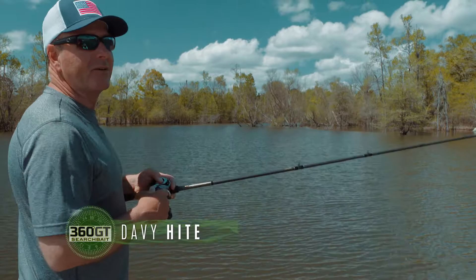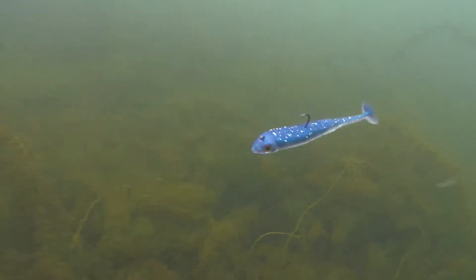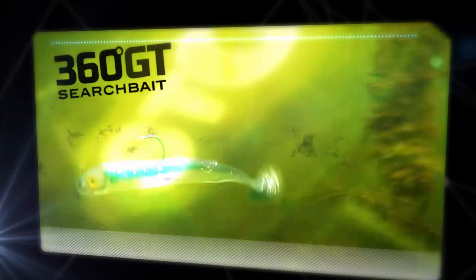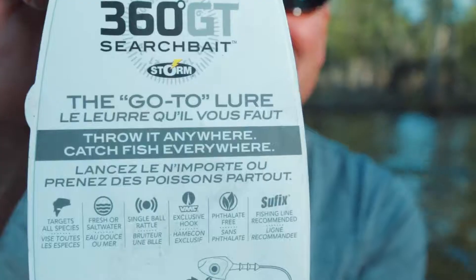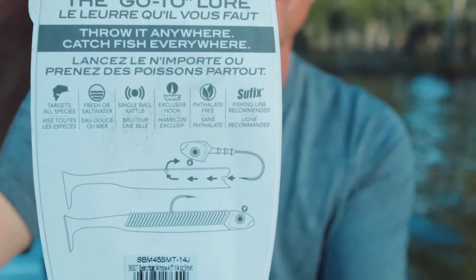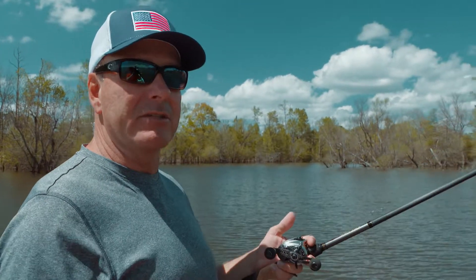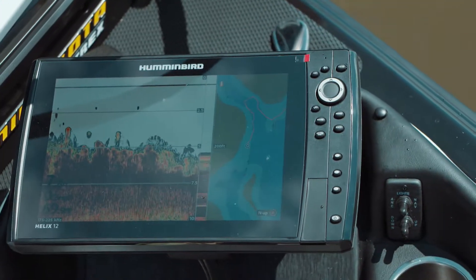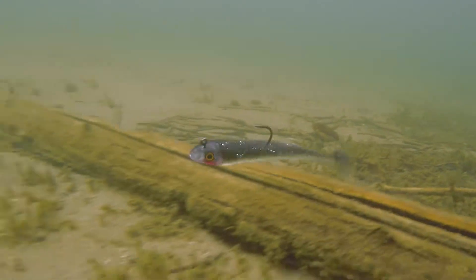Ever since I can remember being a kid, there was some type of boot tail swim bait. The 360GT search bait is the easiest swim bait to use in my opinion, because all you have to do is just go get the package — it's not complicated. It's the one bait you will see any elite pro on the Bassmaster Tournament Trail use, but you can also take somebody fishing for the first time and they can use a swim bait effectively and catch bass on it.